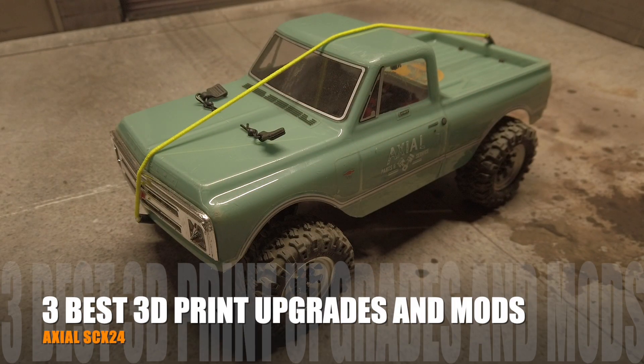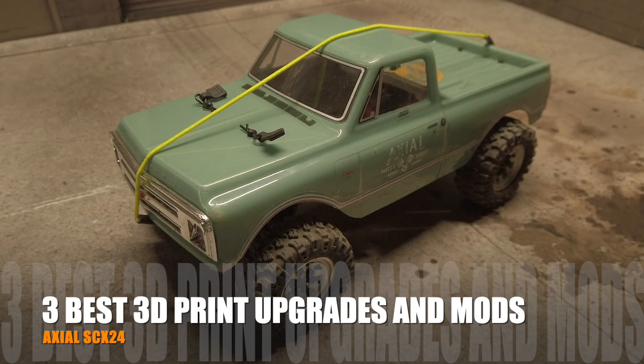Welcome to Bigs and Hobbies. Today I'm going to talk about my recommendation for 3 best 3D print upgrades and mods for the Axial SCX24 to take it to the next level of performance.